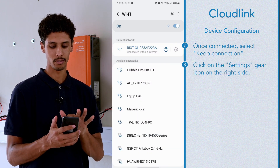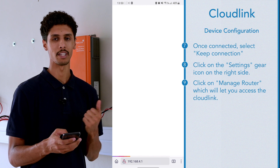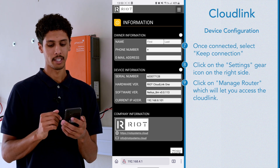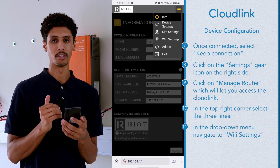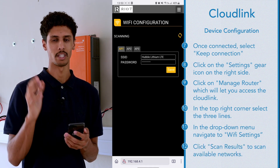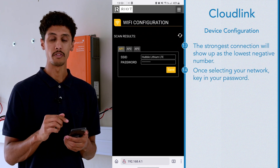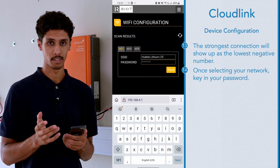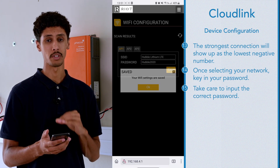Hit the little settings gear to the right-hand side of the nameplate. Once the next page appears, go into Manage Router and it will take you into the CloudLink. Once you've gone into the Manage Router option, you will see the CloudLink information appear. In the top right corner, select the three lines — what I like to call a burger. You will see a drop-down menu and can navigate to Wi-Fi Settings. Hit Scan Results and that will scan all available networks in your surrounding area. The strongest Wi-Fi connection will come up as the lowest negative number. Once you've identified your network and clicked on it, it will prompt you for the password. Please make sure you are entering the correct password, as it is very sensitive to caps and numbers.